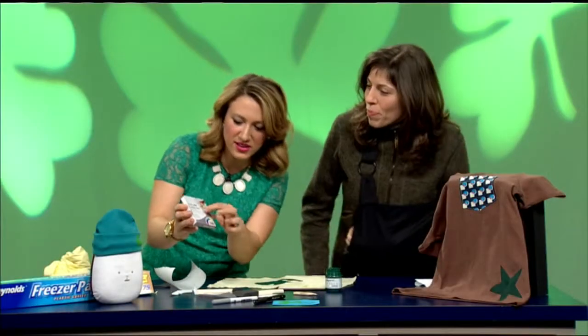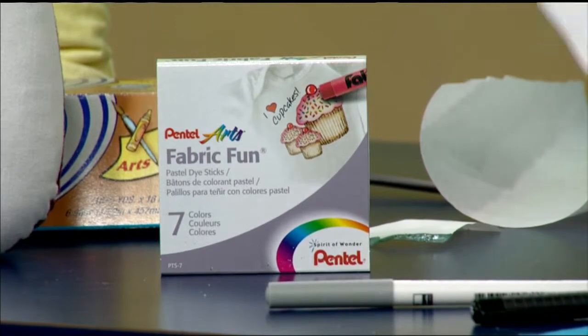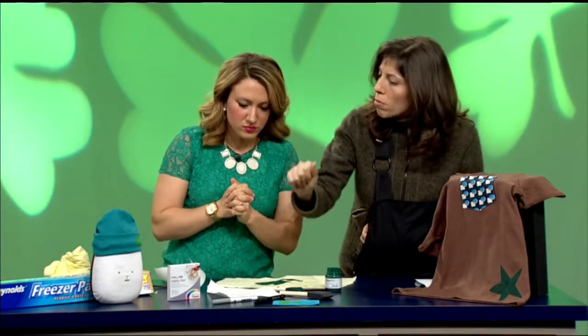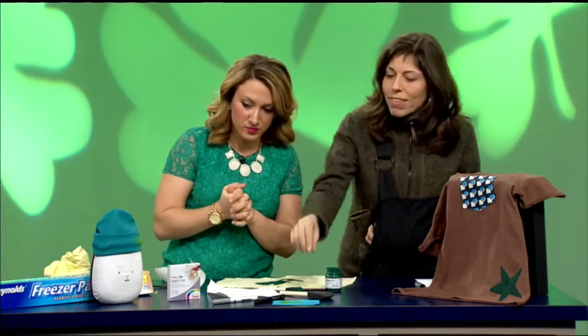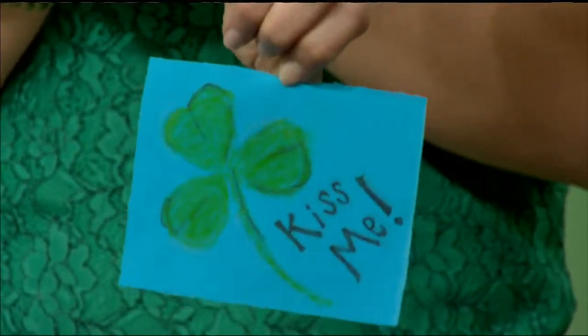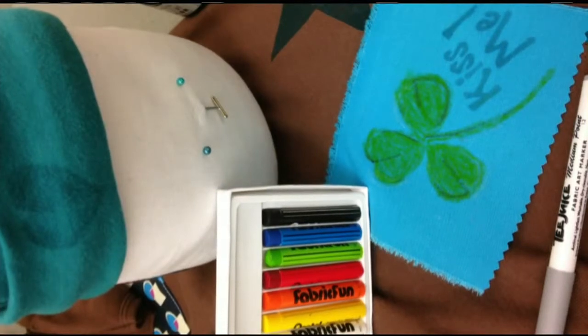Happy St. Patrick's Day! Now, tell us about these fabric pastel crayons. You can just draw right on your fabric with them. The important next step — for it to remain colorfast and machine washable — is to take a piece of paper, like seamstress's pattern paper, and press with your iron. No steam, just a dry iron, to set the dye. I've got a little patch I made with a shamrock that says 'kiss me' on it — it can be stitched onto something else, and it was just hand-drawn with the fabric pastels.